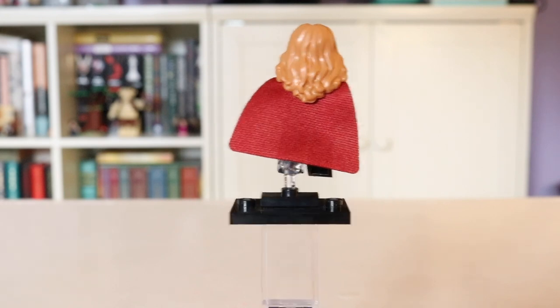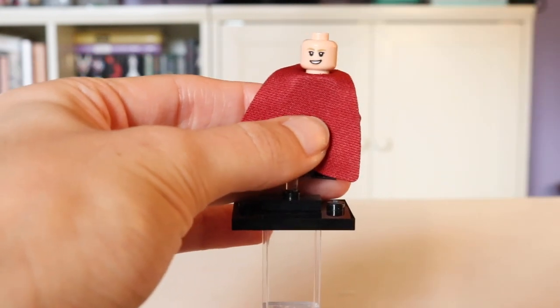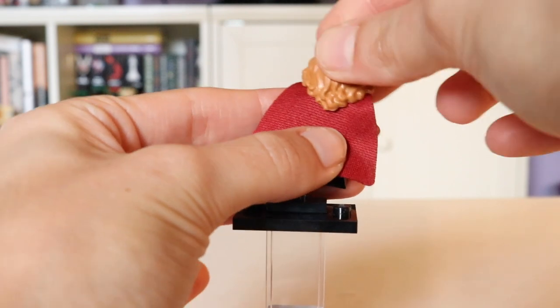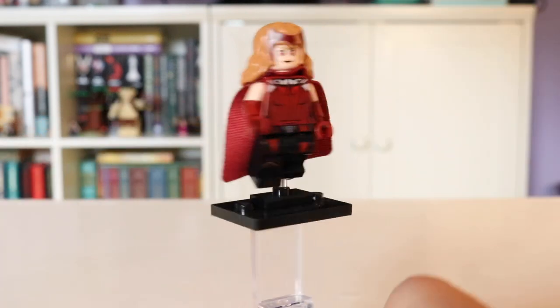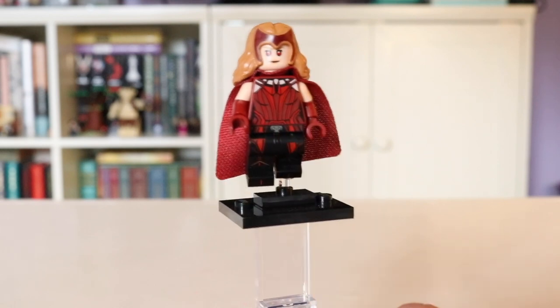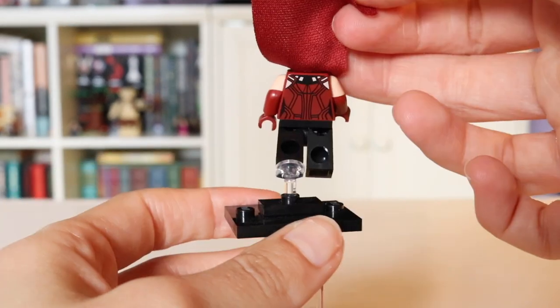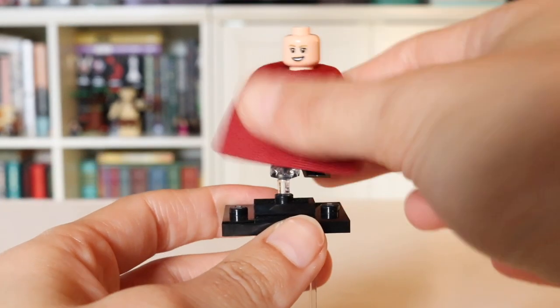If you turn her around and take off her hairpiece, you can see the back printing. She has a nicer smile on the back, but it doesn't come with those really amazing red eyes she gets on the front. You could look at it as: on this side she's Scarlet Witch, and on the other side she's Wanda. She does also have some back printing where the back of the corset continues nicely.